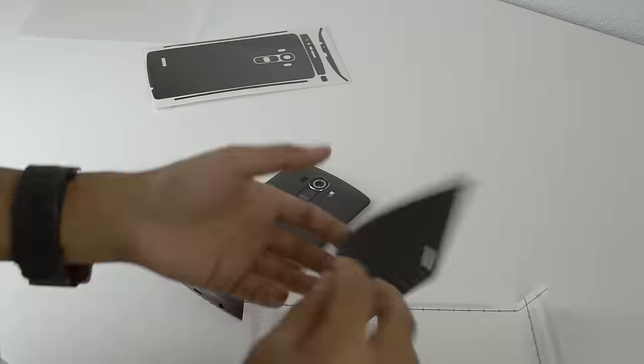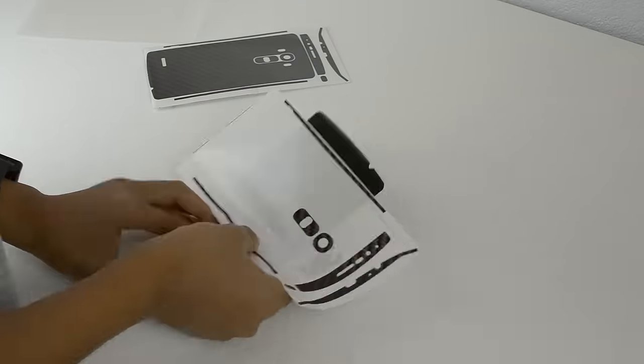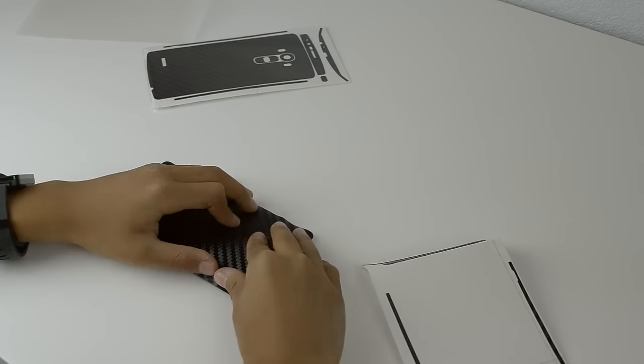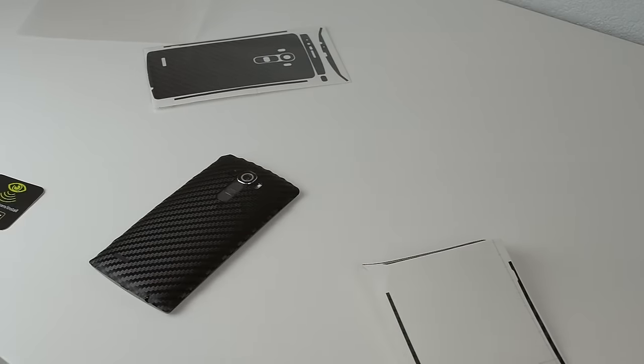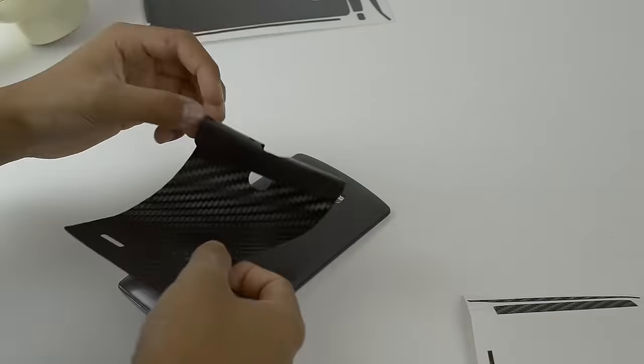For the installation process, I had a pretty good time. There were some quirks here and there. For example, I had to take it off and realign it quite a few times. But overall, I got it on and it sticks pretty well. I had to use a heat dryer to do the edges of the LG G4 because they are rounded.